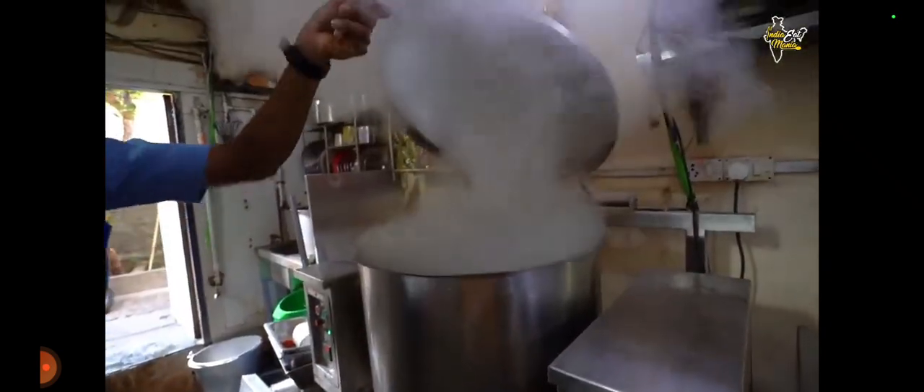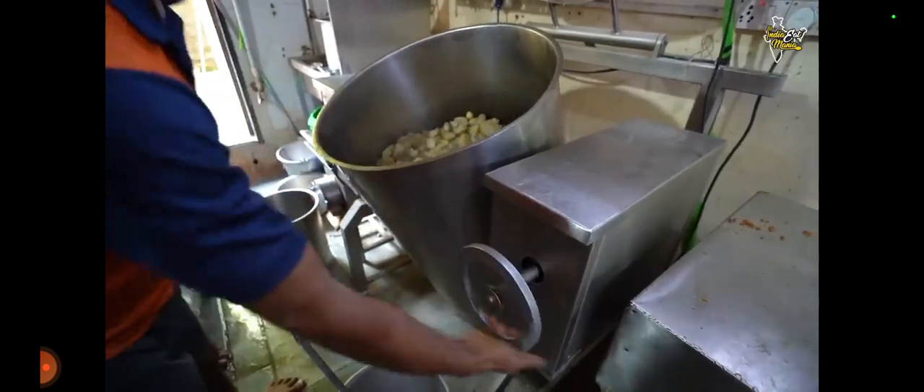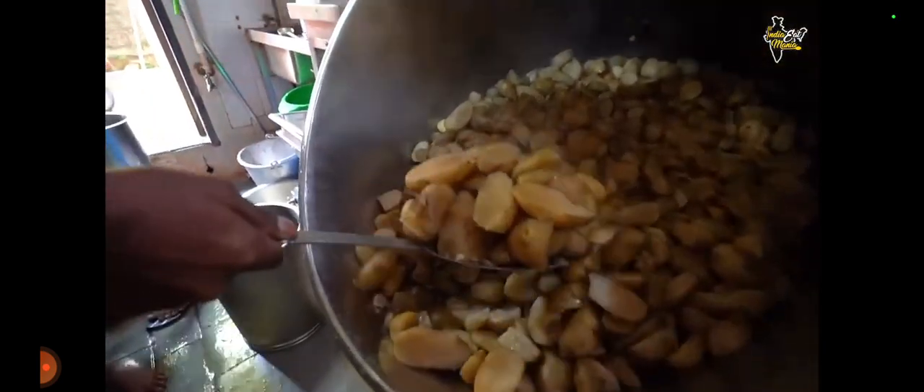You can see the batata will be ready. How much water is going to boil here? The batata is boiling properly. I will show you. The quantity is 100 kg. It will be 15 kg.